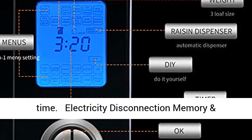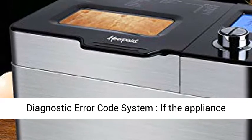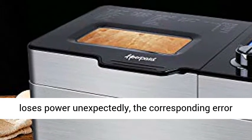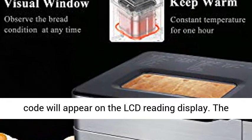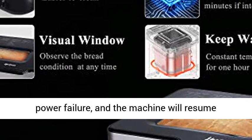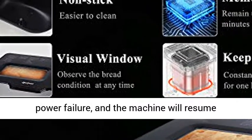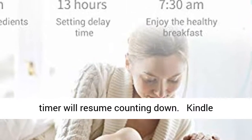Electricity disconnection memory and diagnostic error code system — if the appliance loses power unexpectedly, the corresponding error code will appear on the LCD display. Power will be restored within 10 minutes after the power failure and the machine will resume operation. After turning the power back on, the timer will resume counting down.